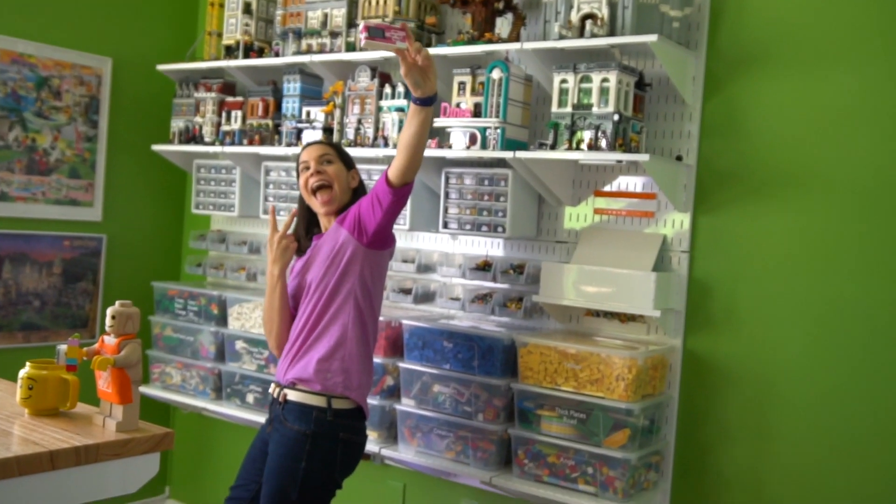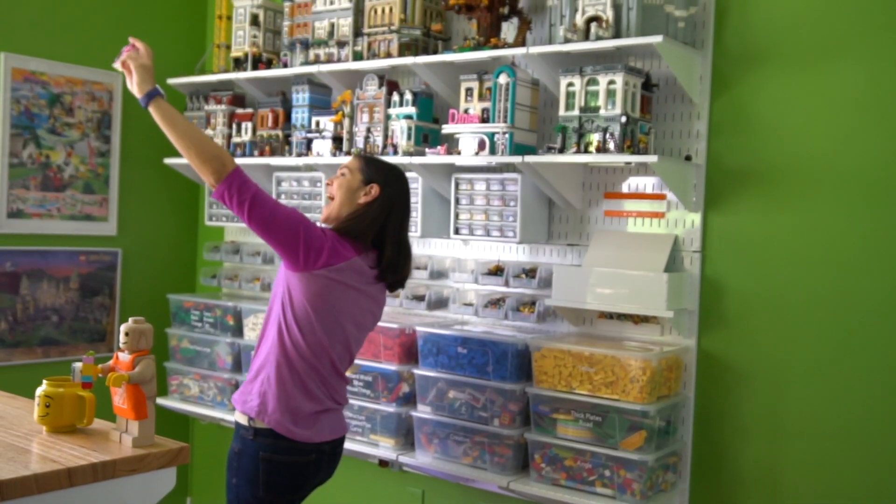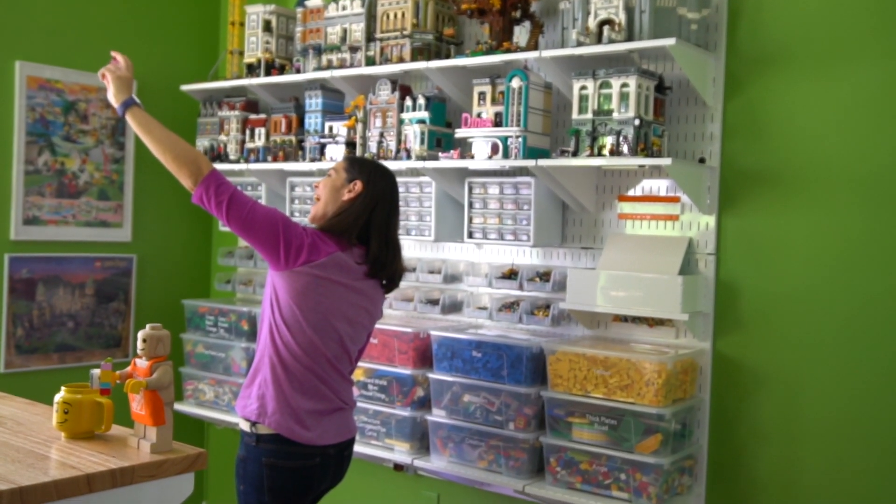When I was in high school is when I actually got into Lego really heavily and started collecting all these bricks, so this has been a long time coming for this room. I still remember thinking in high school that one day when I buy my own house, I'm going to have a Lego room — and that's what you're seeing here.